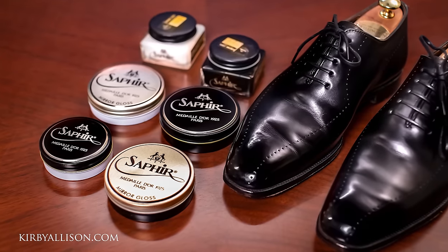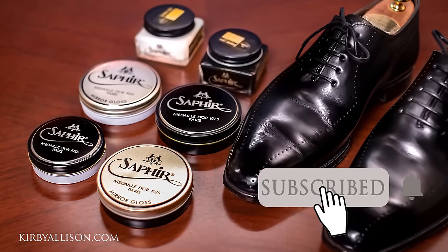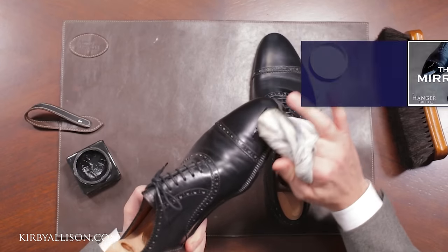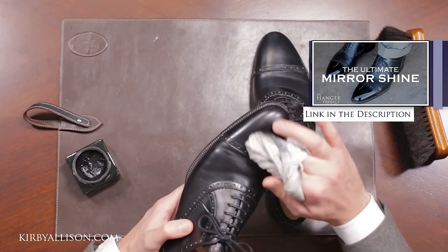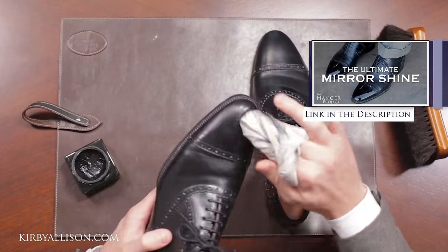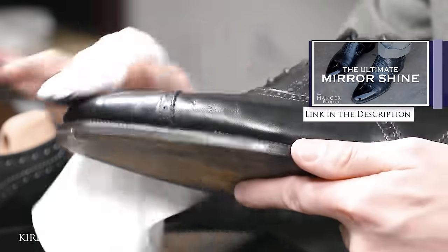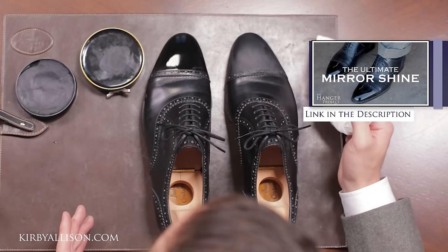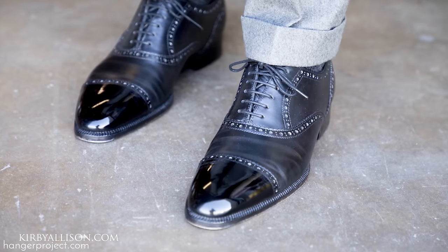So there we go — waxes versus cream polish. Hope you enjoyed this tutorial. If you have any questions, let me know in the comments below. Make sure you check out my video on how to create the perfect mirror shine — you can really learn how to use all these wax polishes to create the holy grail of a shoe shine: a beautiful mirror gloss. I'm Kirby Allison, and I love to help the well-dressed acquire and care for their wardrobes while exploring the world of quality craftsmanship and tradition. Thanks for watching.